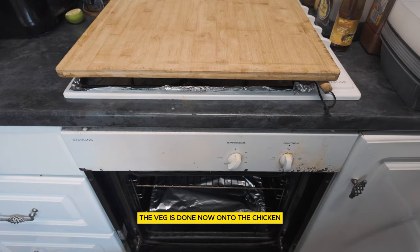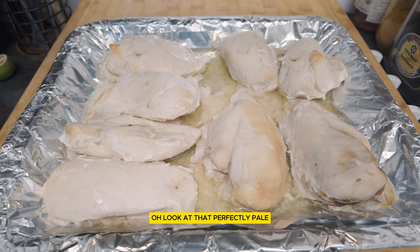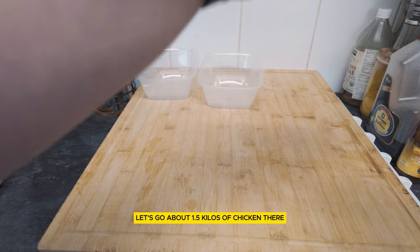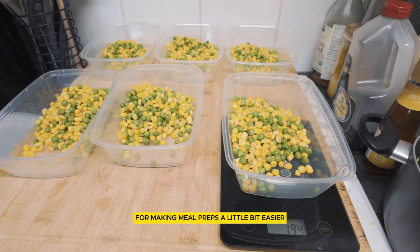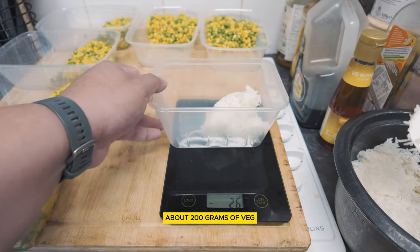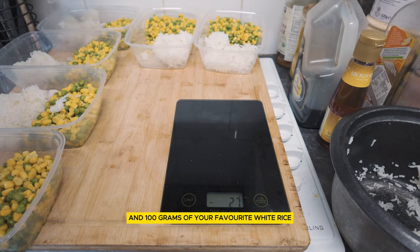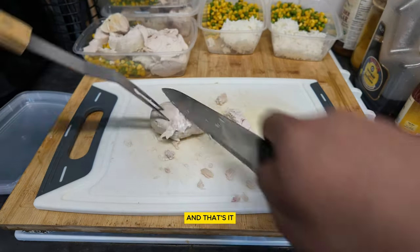Now onto the chicken. This is going to look horrendous. Oh, look at that — perfectly pale. Let's go. About 1.5 kilos of chicken there. Shout out to Costco for making meal preps a little bit easier when it comes to these boxes. About 200 grams of veg and 100 grams of your favorite white rice. Speed running through this cutting of the chicken. And that's it.